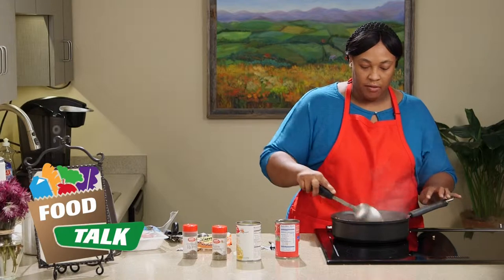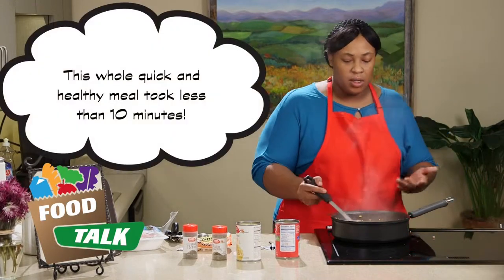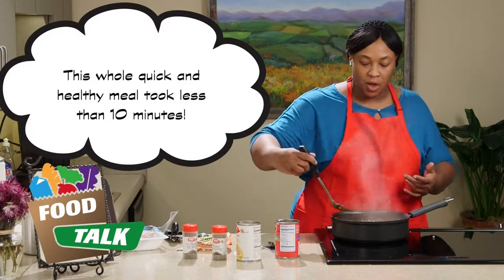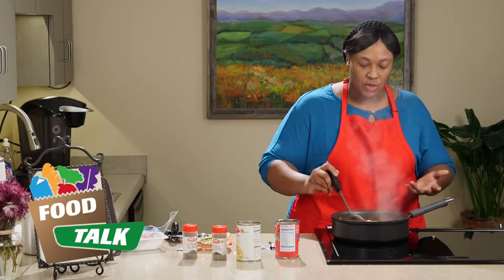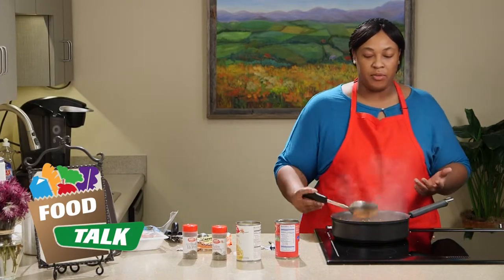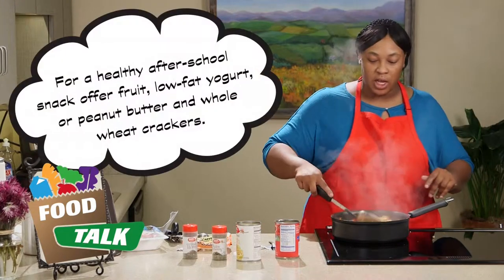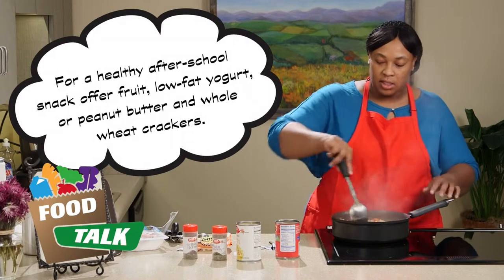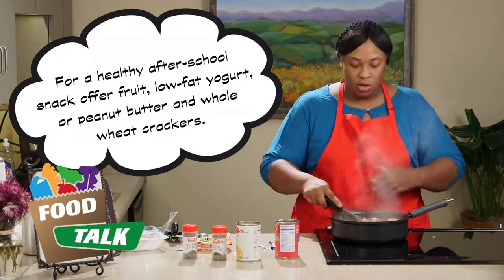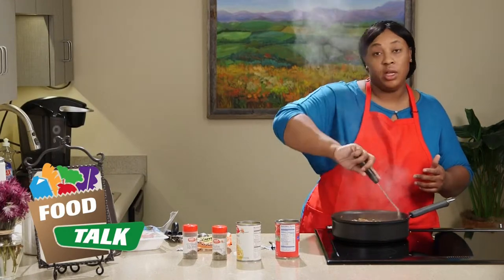So our noodles are getting soft now. They'll probably take about six minutes to cook. The whole time for this recipe will be between 10 to 15 minutes — something quick and easy that you can make once you get your children off the bus or pick them up from school. When they come home they're super hungry. Have them crush up the noodles for you, start on their homework, and by the time they're done, the meal is done.